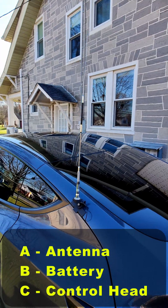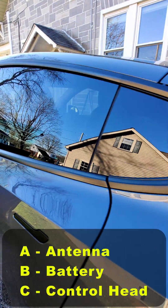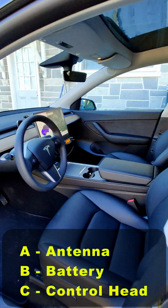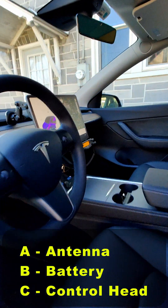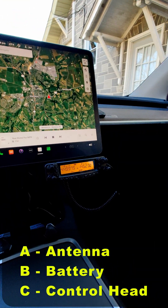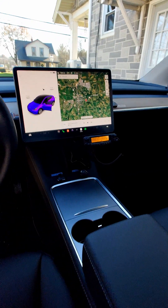I think of them as the ABCs of install. A for antenna, B for battery or power — how do you power that radio — and C for control head. Where do you mount the control head, the RF unit, the speaker, the microphone? So let's get started.